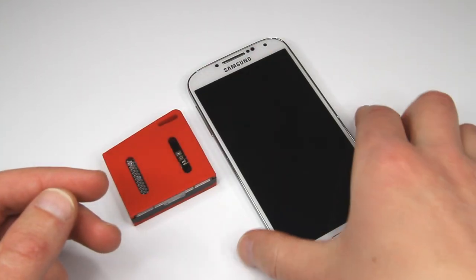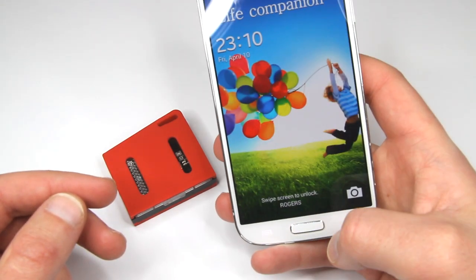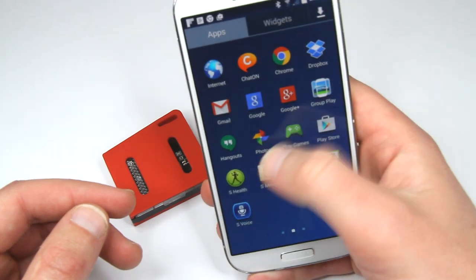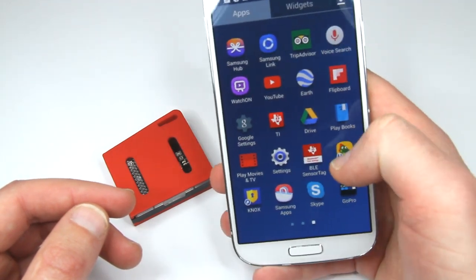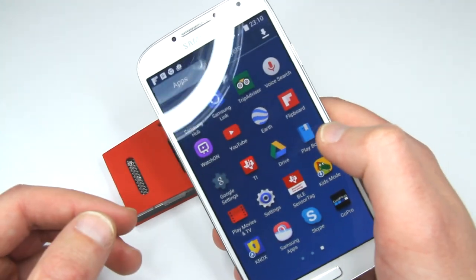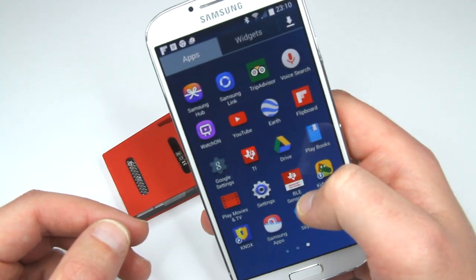I already installed it — it's easily available. By the way, you have to make sure that your device supports Bluetooth Low Energy, and that you have the latest Android installed.